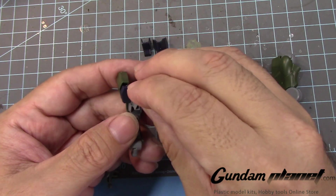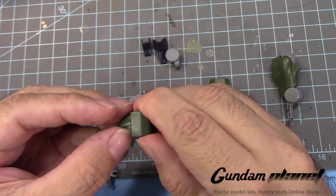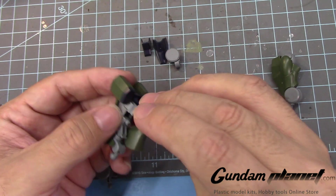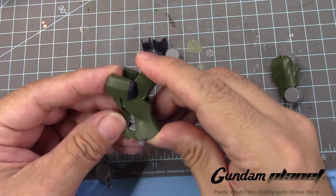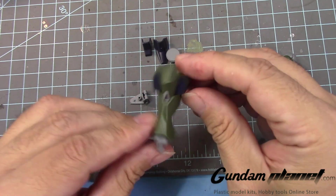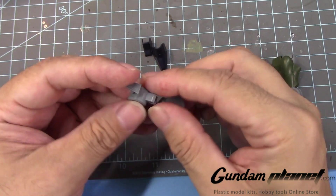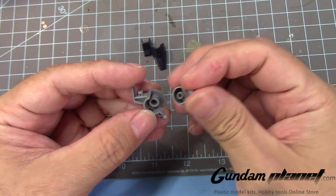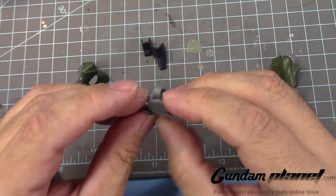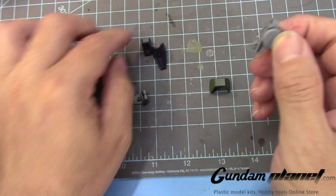Then you take this, put this right here so it'll cover. And then you slide it through here, so it looks like that. Now the last part is going to be the foot part. Put this like so, so that this hole is facing this way and that's facing the other way.